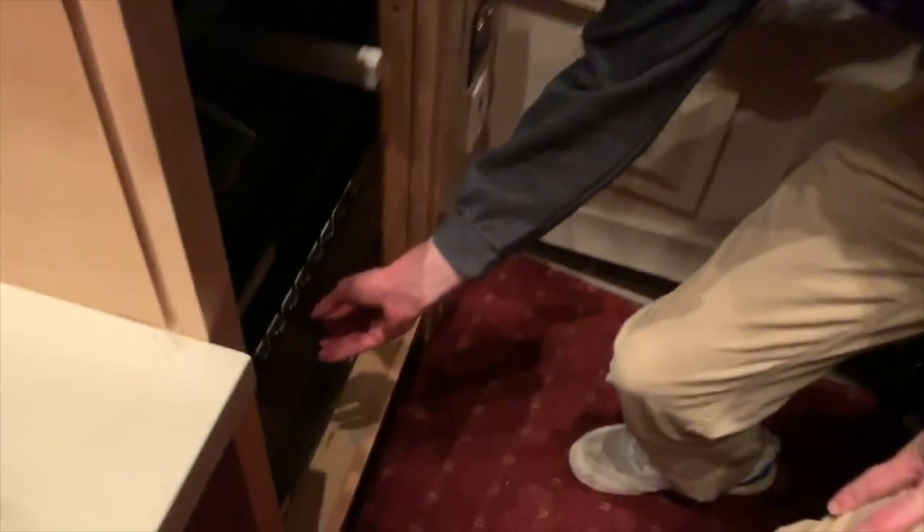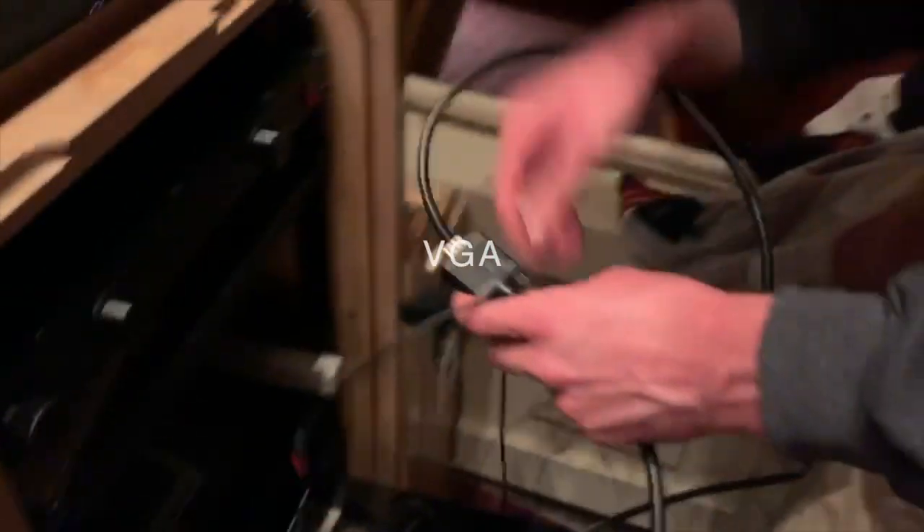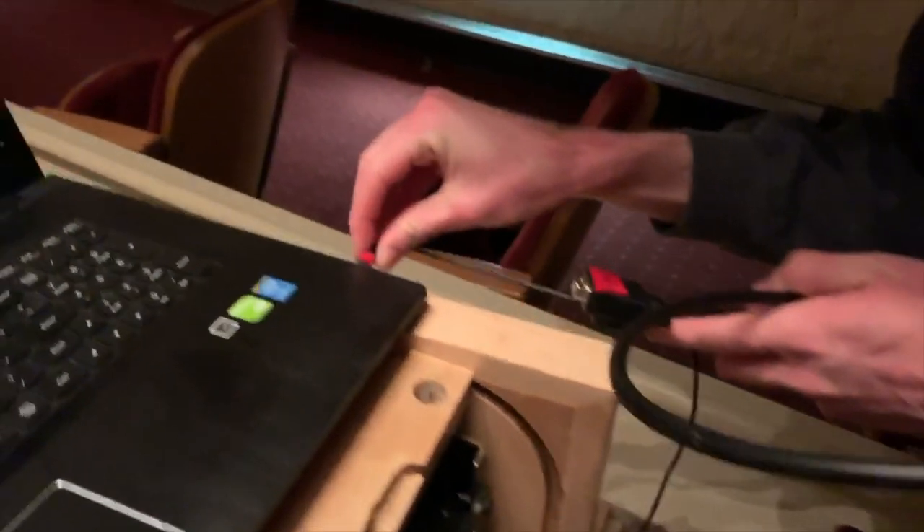Here we are — PA hall computer, check. What you've got to do is start out with this cord right here. This is a double VGA and eighth-inch cable — we don't really get it, but that's what it is. You plug one end, the eighth-inch end, into your laptop.